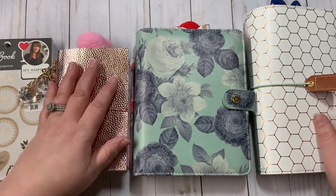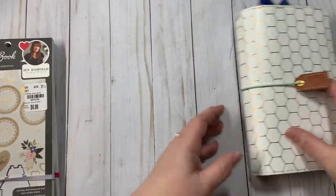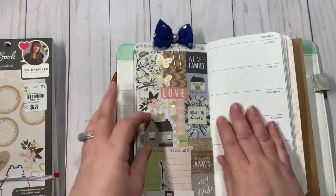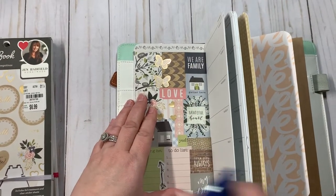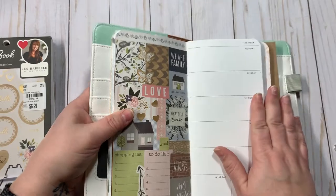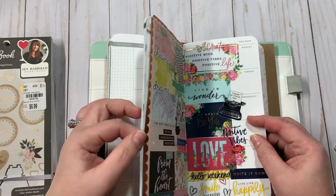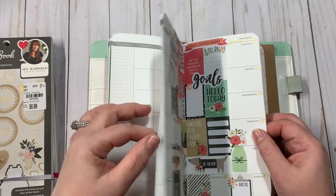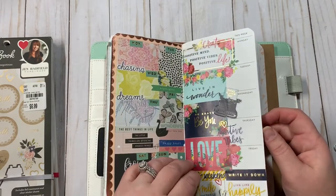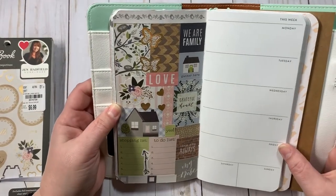Let's start out with the Webster's Pages traveler's notebook. So this is my layout for this week. The one thing I don't like about this is that it is two weeks on two pages, but I think I'm doing pretty well with it. Some weeks I've done the same thing and then other times a little bit different.